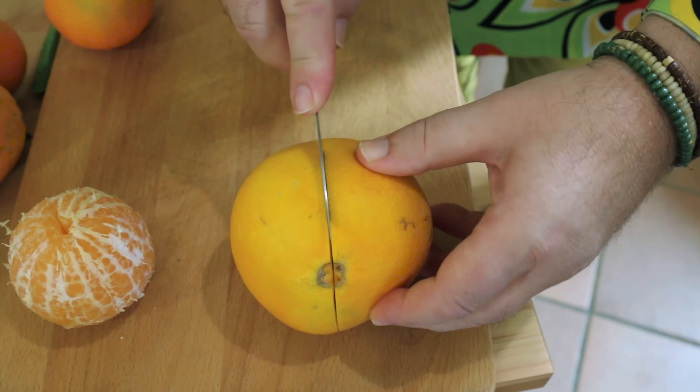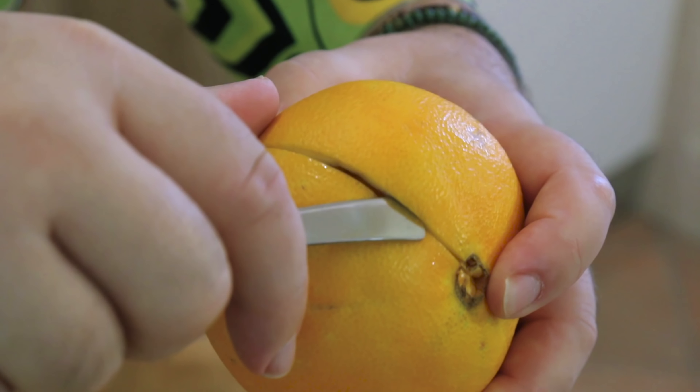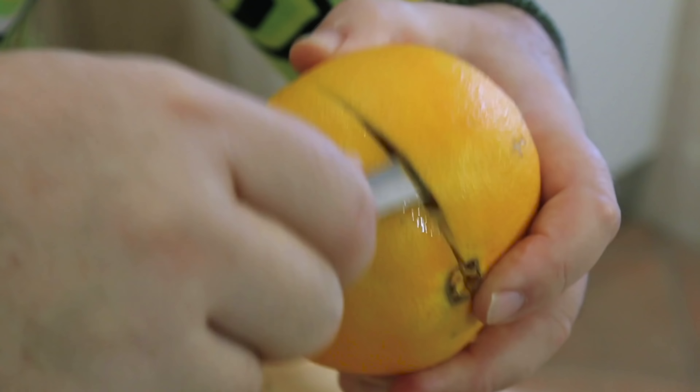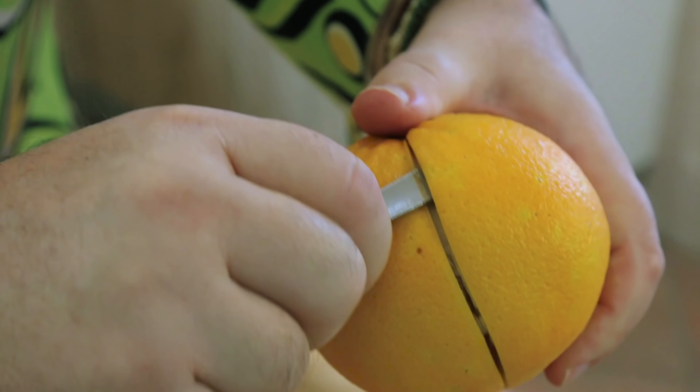So I'm going to go all the way around. Next you want a teaspoon — not this end, we want this end. You're going to take the blunt end of the spoon and just lay it under the skin. You'll feel there's a gap between the flesh and the skin and you can just follow the spoon around.